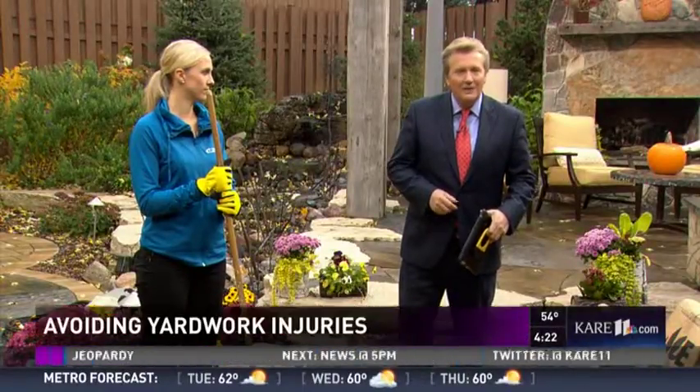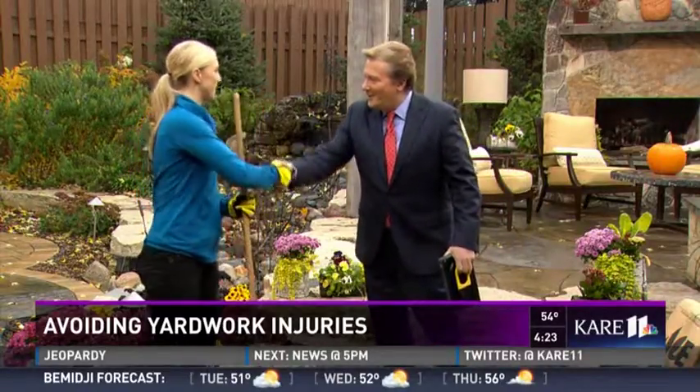A lot of leaves have already fallen. No doubt you have moved them around, you have bagged them, and there's more to come for a lot of us in our yards. People are complaining about having some different kinds of pain from doing that. Today we have Twin Cities Orthopedics therapist Courtney Kovacs here to give us some pointers on things you should be doing to avoid that. What kind of symptoms are people complaining about?